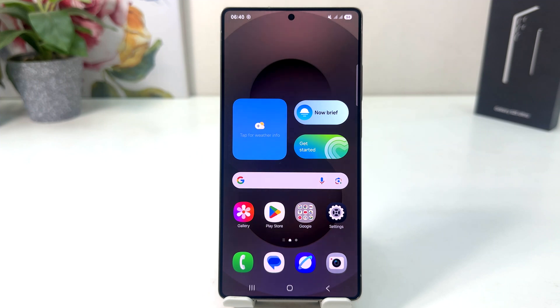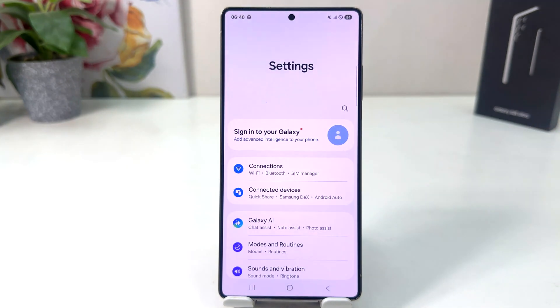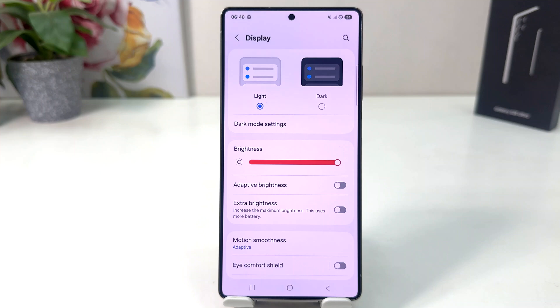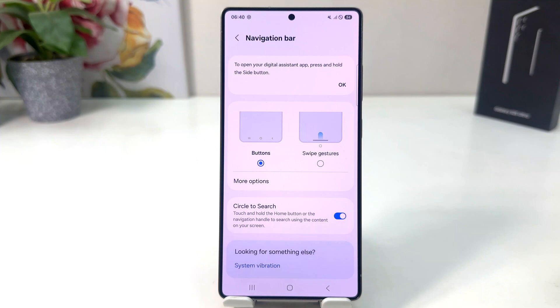In order to do that it's really very easy and simple. You need to click on your Samsung Galaxy S25 Ultra settings section. After clicking there, scroll down and click on Display. After clicking on Display, scroll down and click on Navigation Bar.